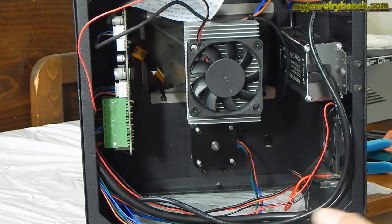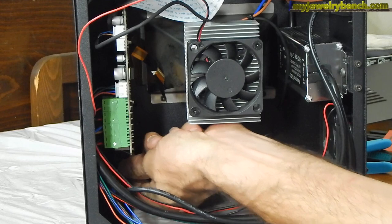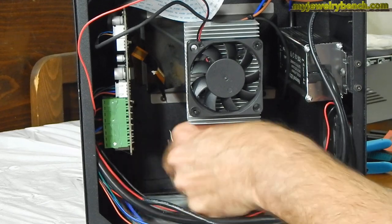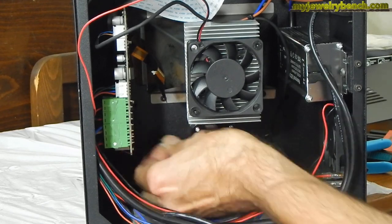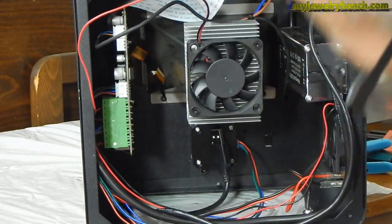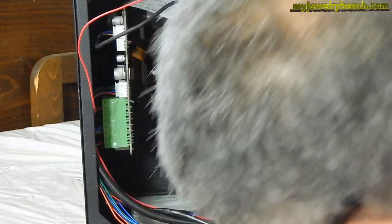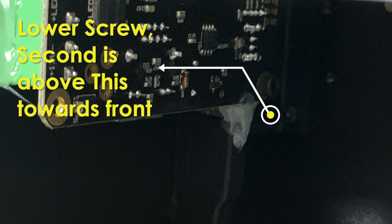The next thing we want to do is remove the USB cable. It's on the bottom and has a little bit of glue stuck to it, so just pull it straight down. Then you can pull that little piece of glue off — it's just like hot wax. That exposes two screws inside that we're going to remove to free the motherboard. Those two screws hold the motherboard in place.